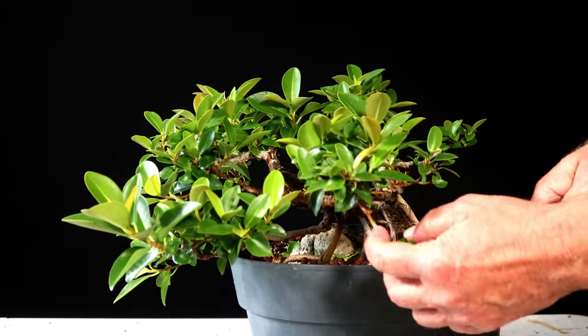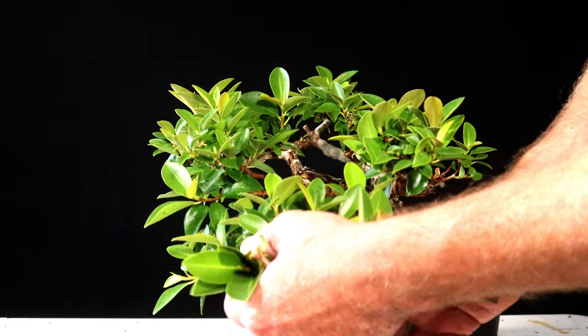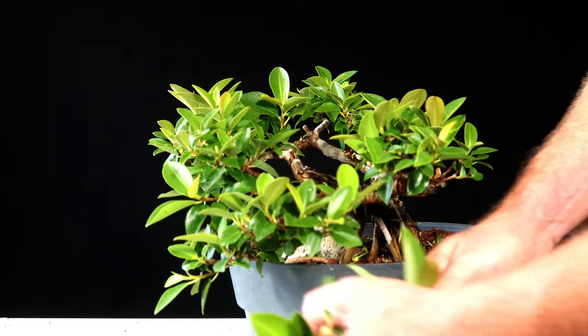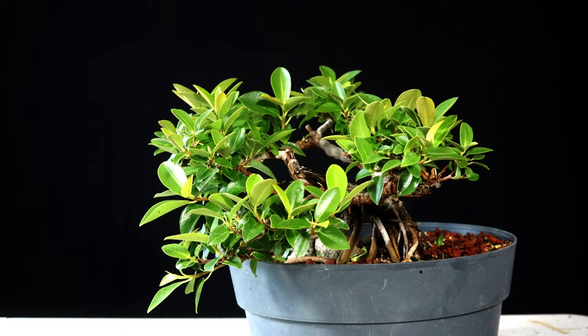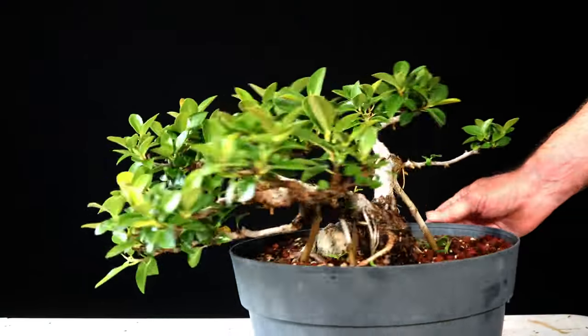I am going to get a couple of these longer shoots. Some of them I'd like to keep the growing tips on — just to let these somewhat elongate and become a little more developed.